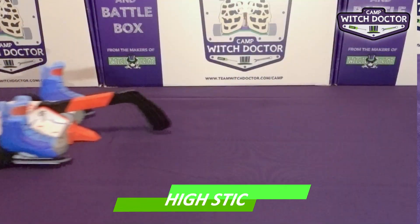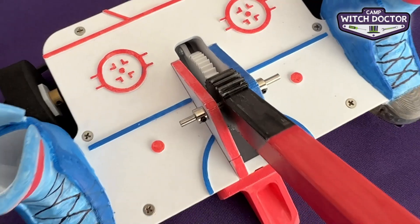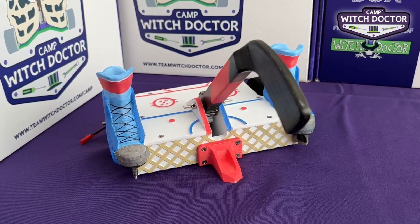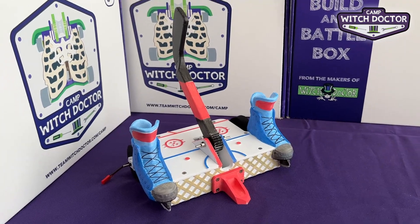Up next are our hammers, starting with the aptly named Heistik. With no regard for the hockey rulebook, Heistik uses its hockey stick to hit its opponents from above. Don't be shy about using this weapon — we love hammer bots that take plenty of shots at their opponents. Skate around with this fast-paced, heavy-hitting robot.